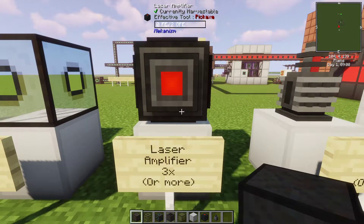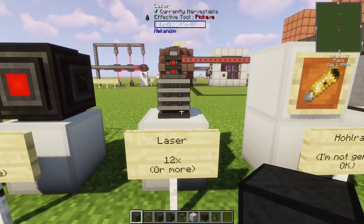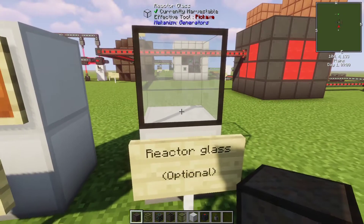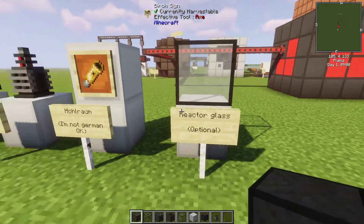You'll also need a few laser amplifiers, some lasers, a hohlraum, and some reactor glass.